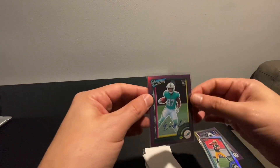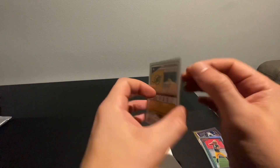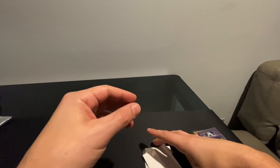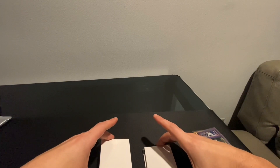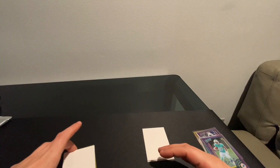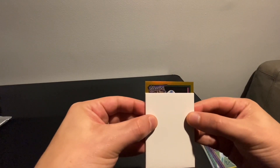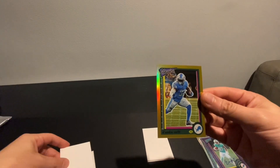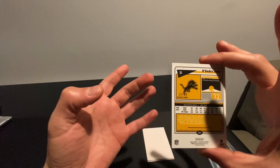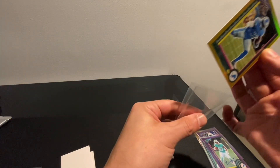That's not the autograph I was looking for — maybe the redemption makes up for that. Let's see what this last card is before the redemption. It's a gold — Jamal Williams... actually DeAndre Swift, my mistake. 53 out of 60 on the gold.